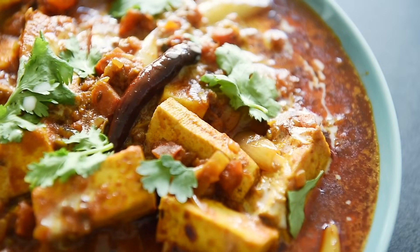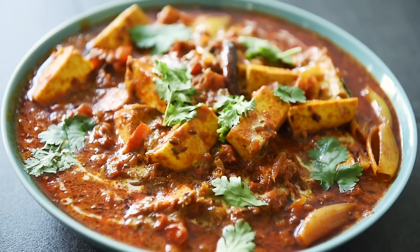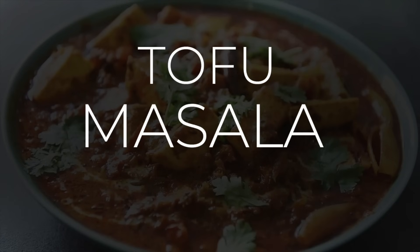On today's menu, an extraordinary recipe you'll definitely be in a hurry to make: an incredibly hearty tofu masala.